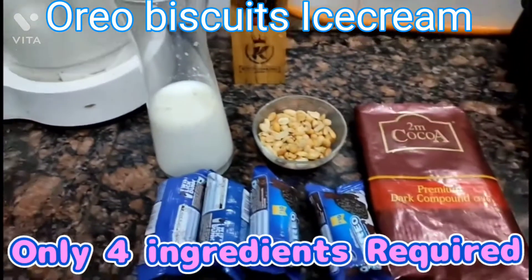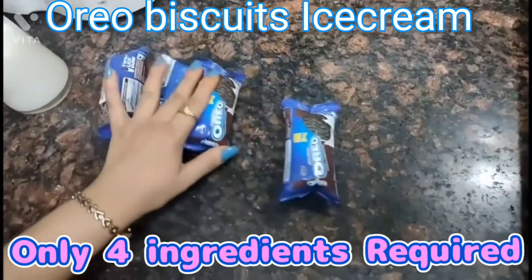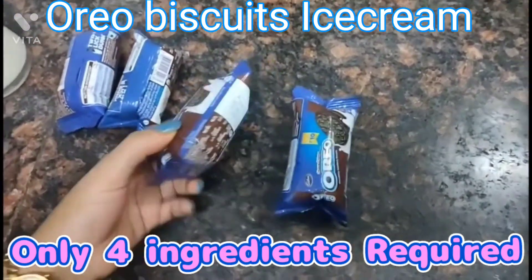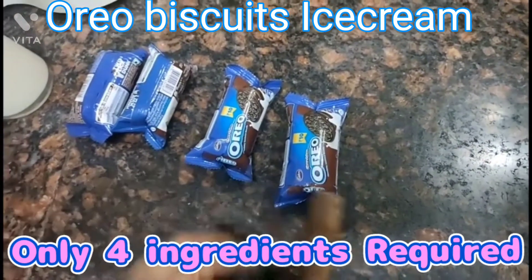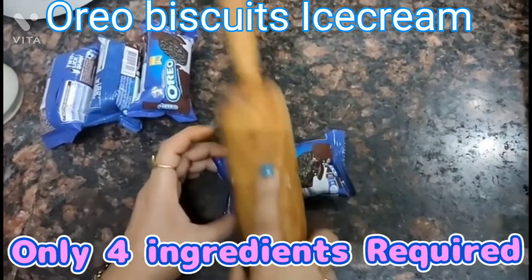So let's start making this recipe. Here we have the small Oreo biscuits packet, and first we have to crush it for this recipe.